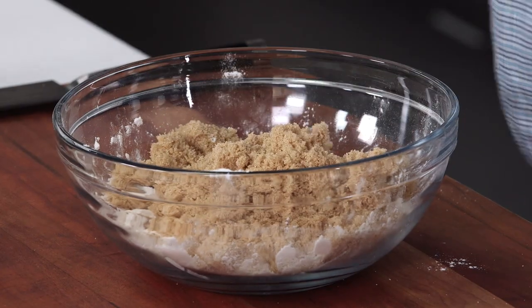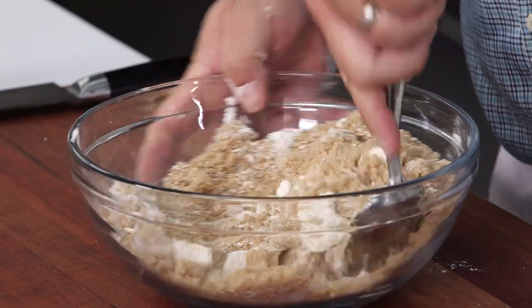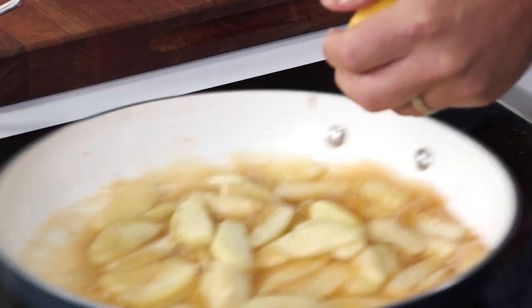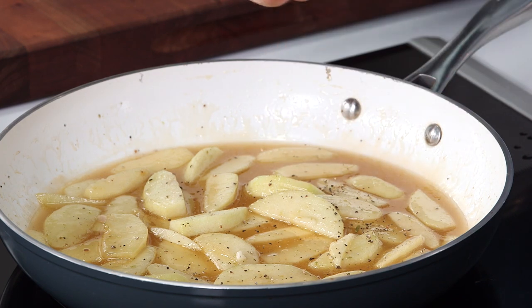I'm going to incorporate the brown sugar and the oats — stir this all in together. I prefer it to be really chunky because it's just gonna have a really fun texture. A little lemon. Finish up with a little more pepper — pepper and cardamom are just amazing together.